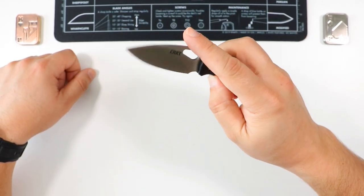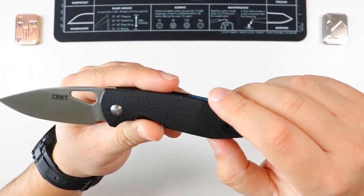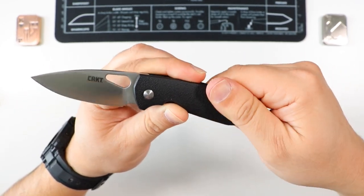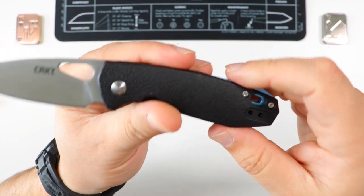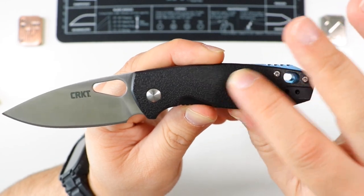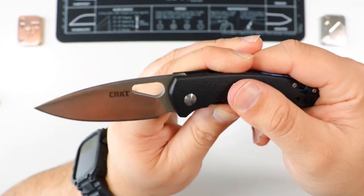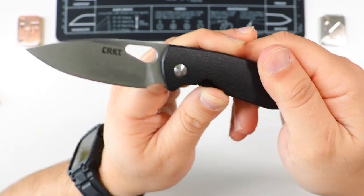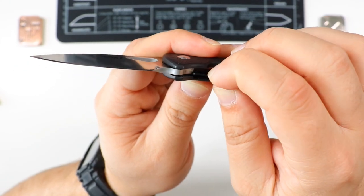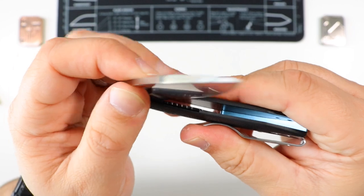So what are we dealing with here? We have glass reinforced nylon — GRN — scales in black with an orange-peel type texture pattern, kind of like drywall, which helps with grip quite a bit. This is a liner lock; part of the liner helps to lock the blade in place.